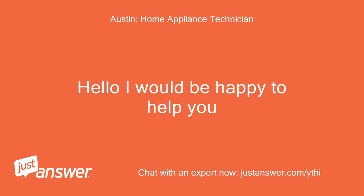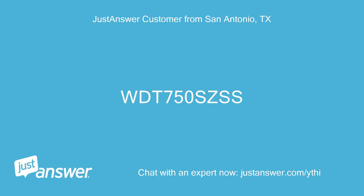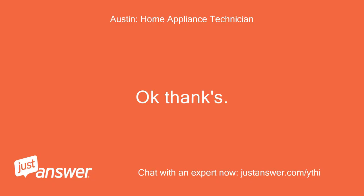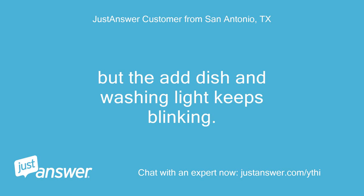I would be happy to help you. Do you have the model number? WDT-750-SCSS. Is the control panel responding at all? The add dish and washing light keeps blinking.